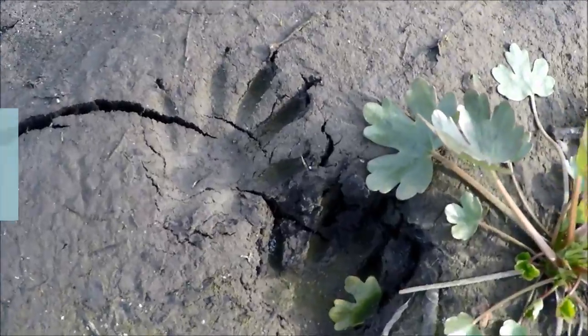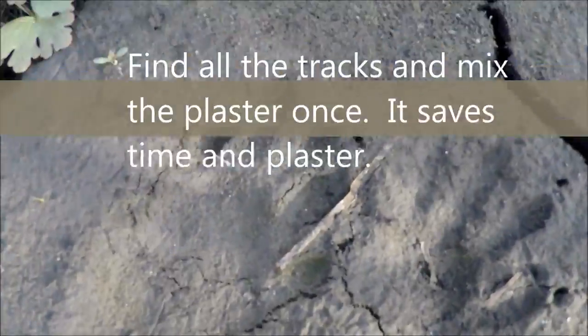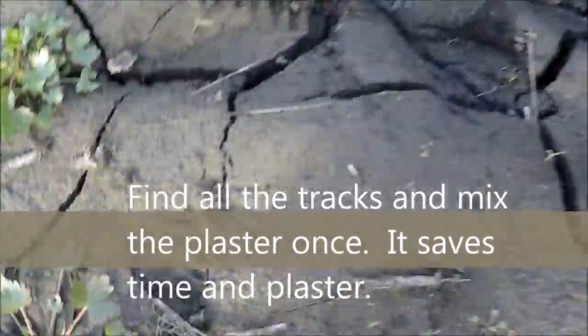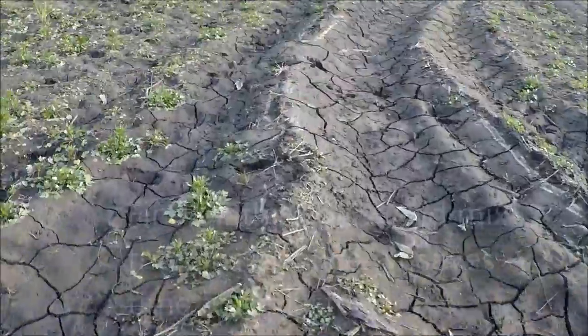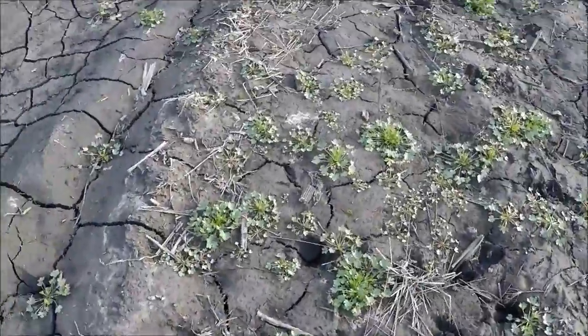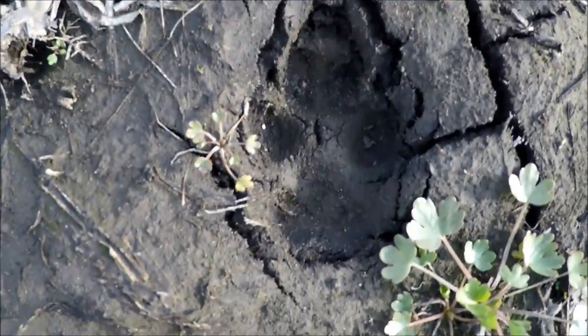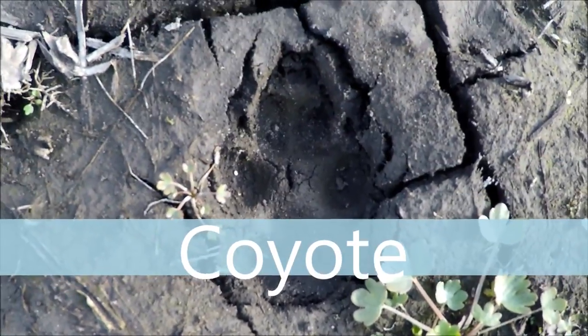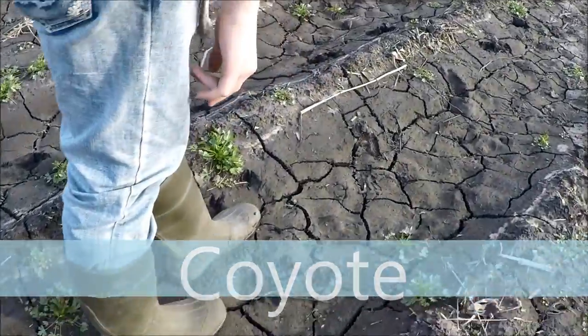We're looking for animal tracks out in the field before they plow this up tomorrow. We found raccoon tracks — several of them. Here are some less-printed ones. Here's a coyote, and there's a raccoon one. Can you find a good deer one?